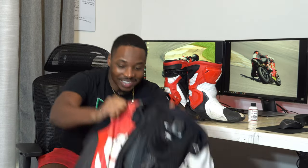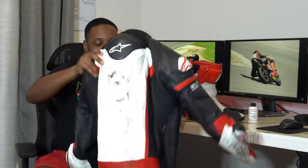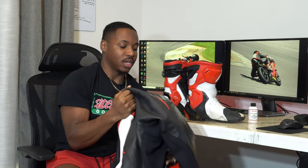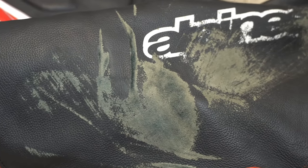Y'all saw I did my suit too. This suit has been through some things. It's held up pretty good in each of my crashes. None of the leather has torn. This area here is actually kind of close — it's a pretty deep scratch — but it's still good. This is painted as well.